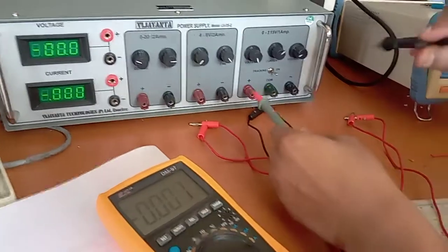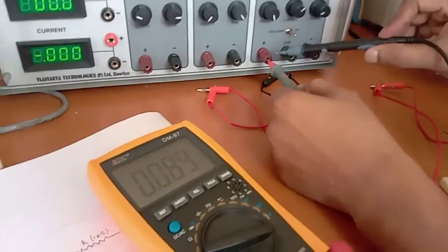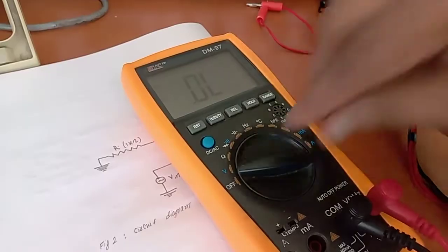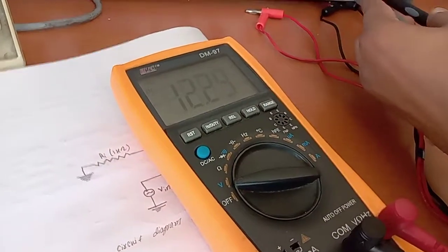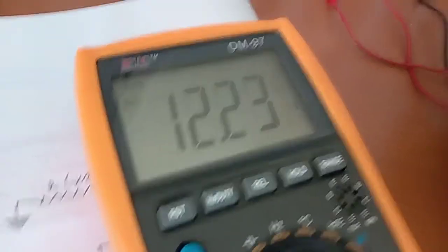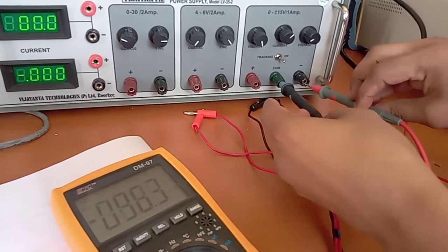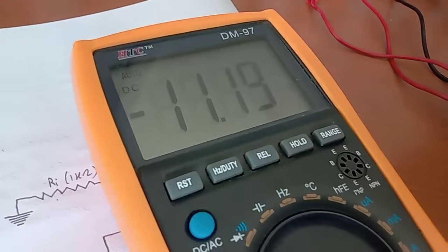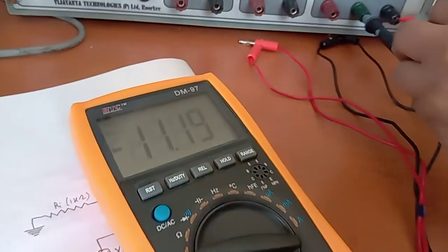First we'll check the dual power supply — this is plus, common ground, and minus. You can see it reads 12.23 volts, which is a pretty good 12 volts. Now checking the other voltage: this is minus 11.19, approximately equal to minus 12 volts. This is the power supply we give to the 741 IC.